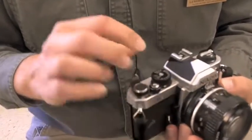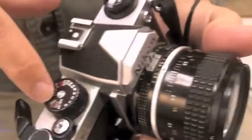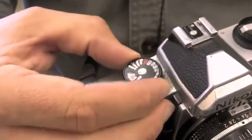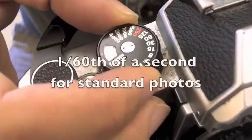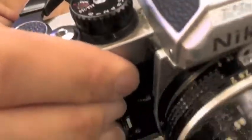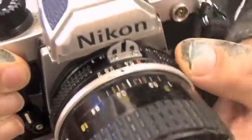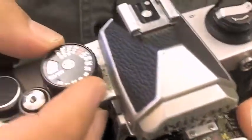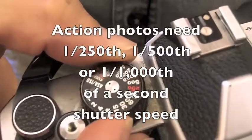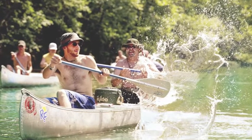The next thing you need to realize is your camera has both shutter speed and aperture controls. Your shutter speed is right here. Most pictures you start around 1/60th of a second. If you're going to go outside, you can most likely get a faster shutter speed for action, like 1/250th, 1/500th, or 1/1000th of a second.